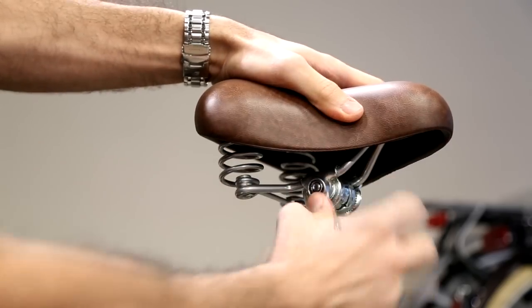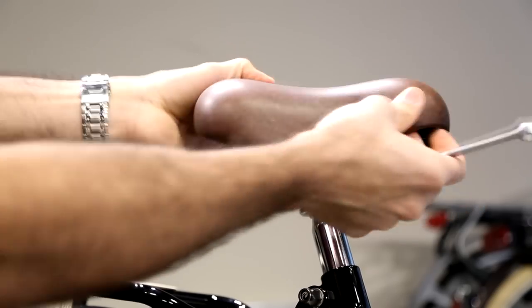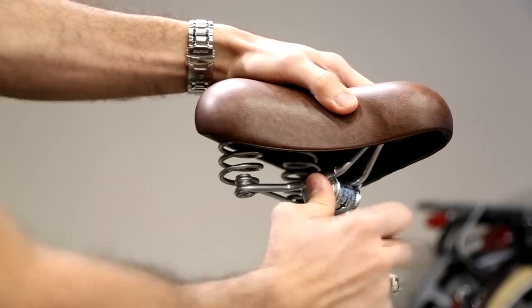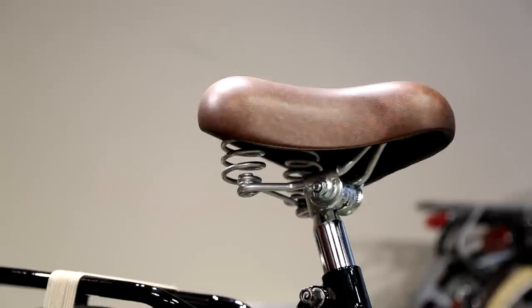After you've done that, tighten the whole seat up. Make sure you didn't move it left or right, because the seat can get loose there as well. When the seat is aligned and in the position you want, tighten it up and you're good to go.